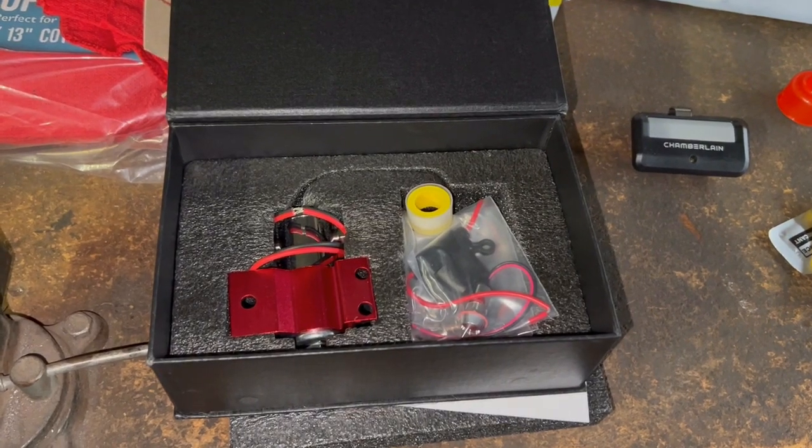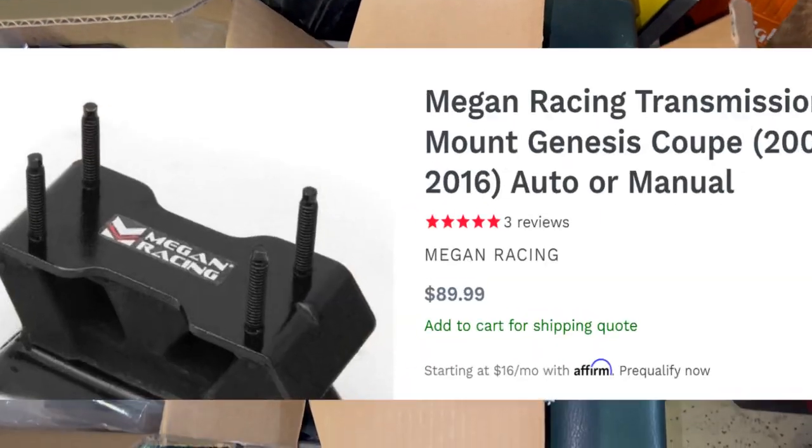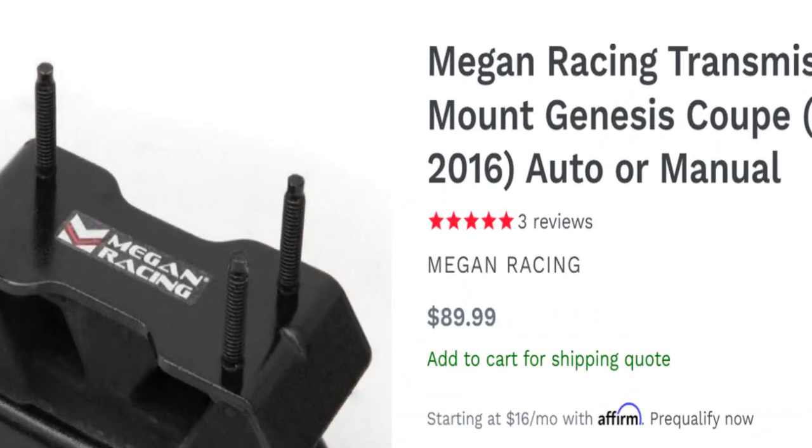From front to back, this is the line lock that allows you to secure the front brakes and let go of the rear brakes in order to warm up the rear tires. From there I have the automatic transmission mount that's upgraded and stiffer than the original.